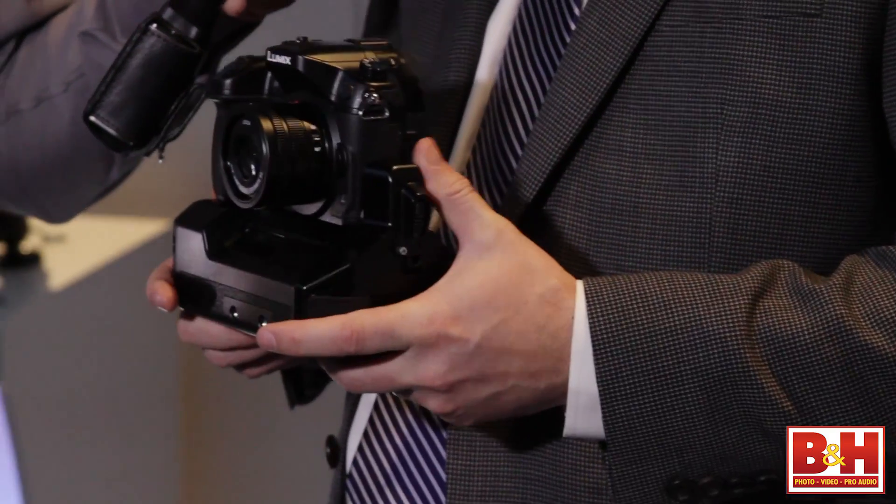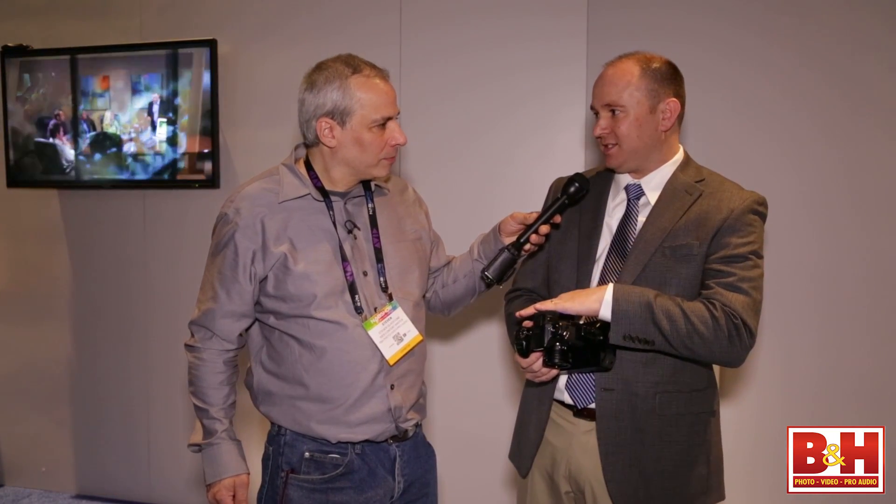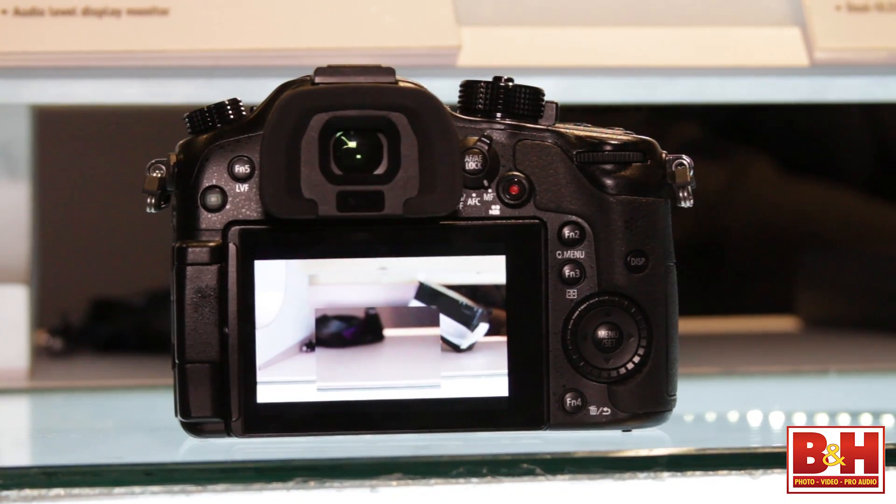So this is the GH4, as probably a lot of people are already aware of out there. This is a 4K video recording device. It can record its 4K video to the SD card internally. It'll be a 4:2:0 8-bit file when you record it to the inside of this camera. It also obviously does 1080p, and it can do 1080p up to 96 frames per second, so if people want to do slow-mo functions, it does brilliant slow-mo as well.